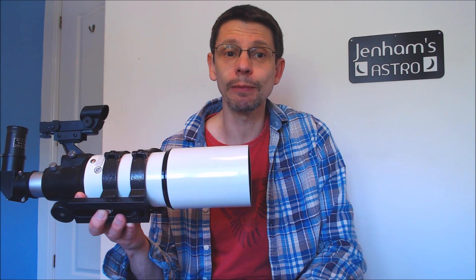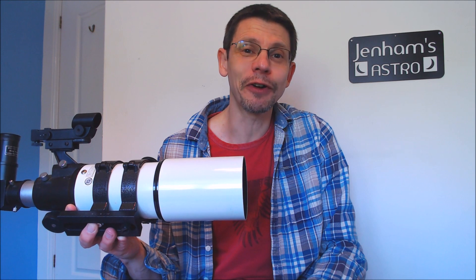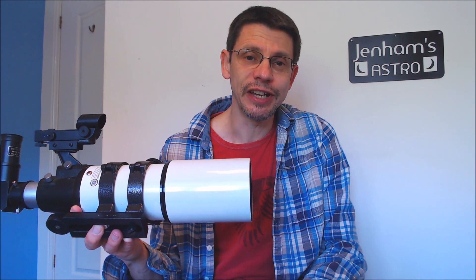This is the Short Tube 80, a model that's been available branded under quite a few different names for a long time. It's currently branded, for example, as the Star Travel 80. In this video we're going to have a look at this refractor — which on the face of it isn't very promising as a piece of equipment for astrophotography — and see if we can get some decent images.